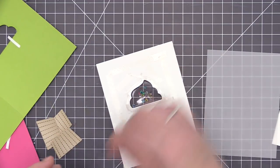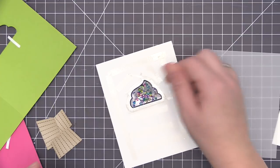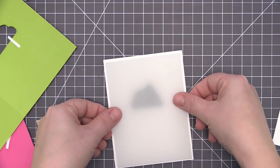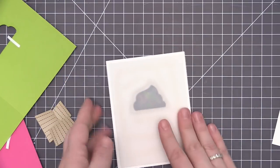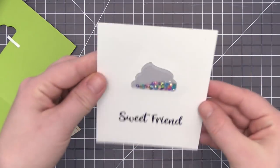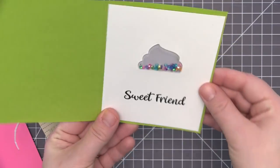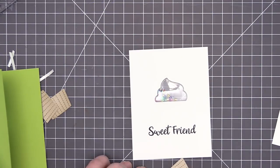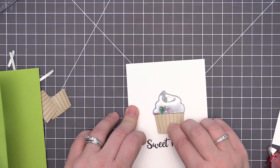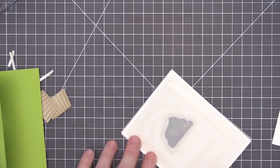Once I have adhesive all over the back of the panel and around the shaker area again, I'm going to fill it with a bunch of tiny colorful sequins. You can use anything you like — clear sequins if you don't want to add a lot of color — the sky is the limit. Put your backer piece on and press down firmly, and now the sequins are trapped inside that cupcake shape. When layered over the card base, the vellum gives the cupcake a frosted look — you can see the green but it's not super prominent.